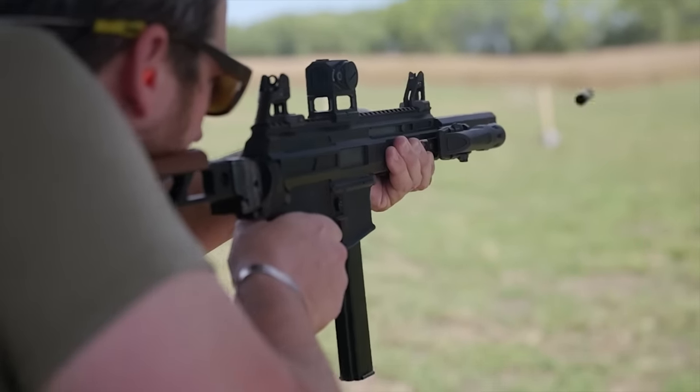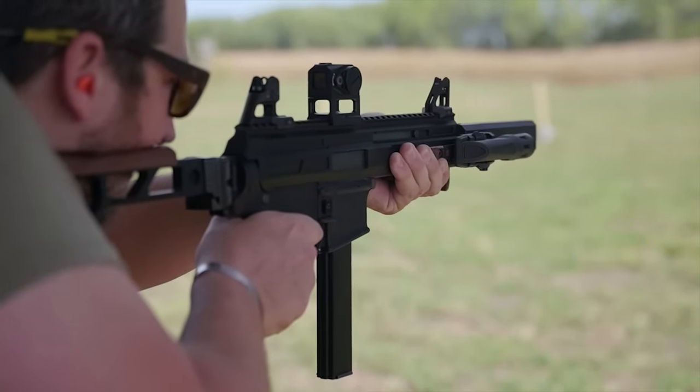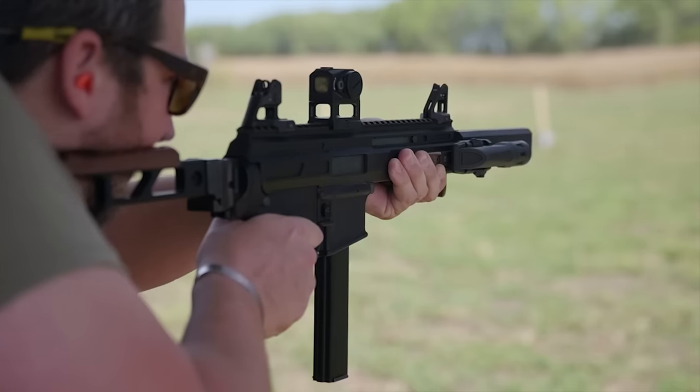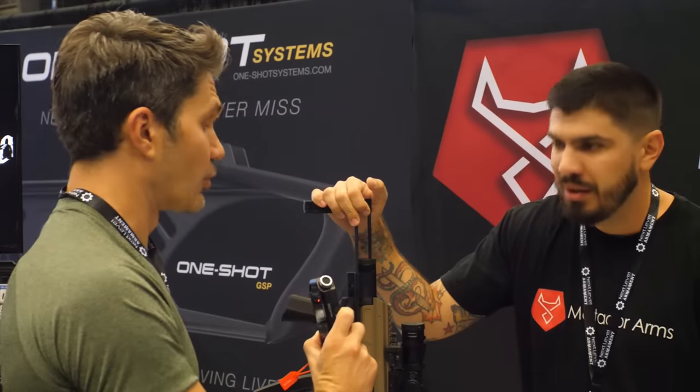It works with any AR9 lower, so it'll work with MP5 mags, Glock mags, and Colt stick mags. It retails for $550. That's actually quite inexpensive — wow, that is very reasonable.